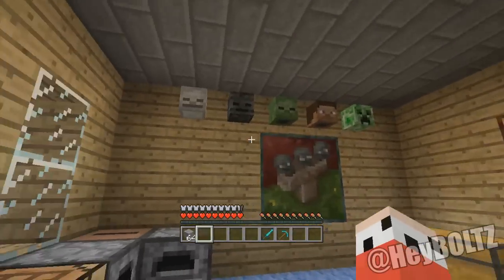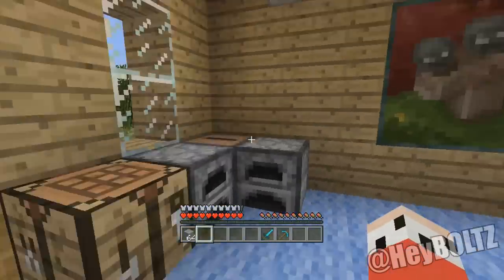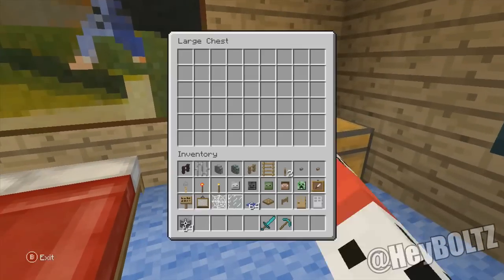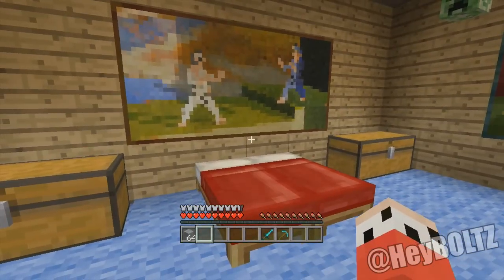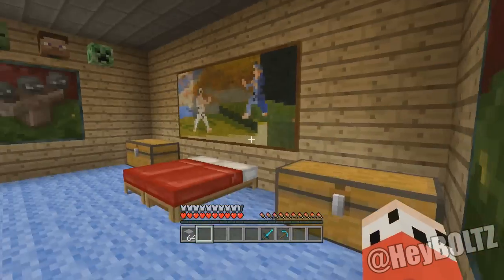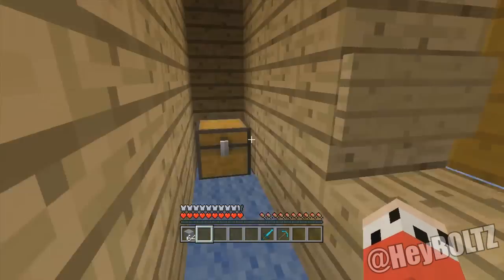So the first one here, as you can see, this little house — it looks like a normal house, I got all my stuff, got my necessities. But what you would never realize, if I got all these paintings up, is that you could actually go like this and — bam — right through a painting.